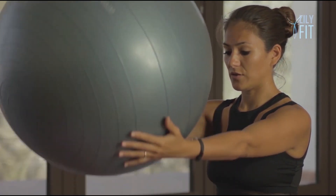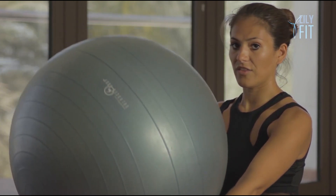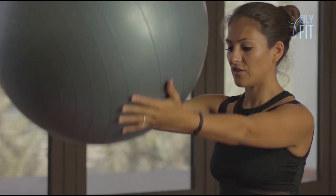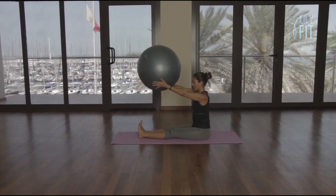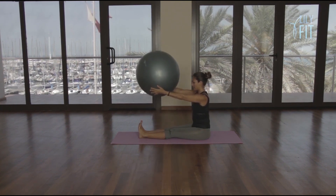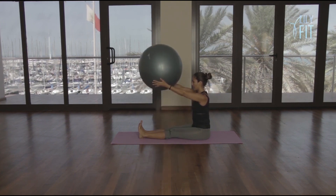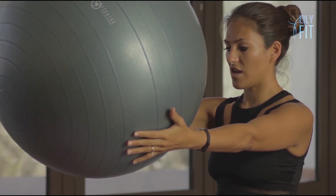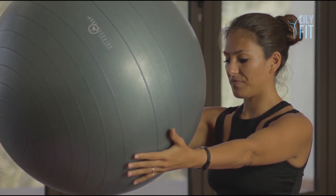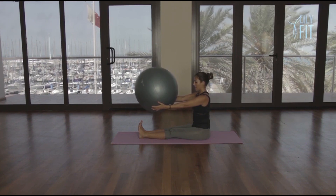Slowly lower. Breathe out, lift. Breathe in, lower two. Breathe out, lift. Three, breathe out, lift. Four, breathe out, lift. Five, six, breathe out, lift. Seven, eight, nine, ten — breathe out, lift. Hold it there — ten, nine, eight, seven, six, five, four, three, two and one.